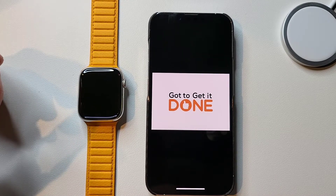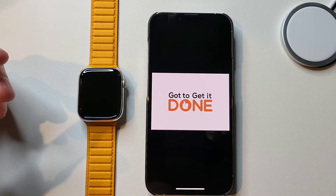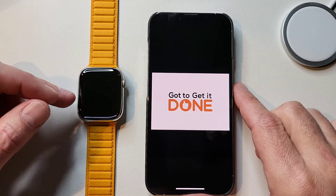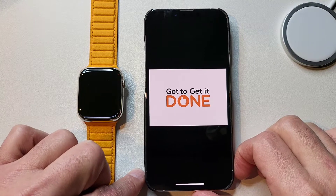Hello everyone, Clint here, hope everyone is doing well. Today I'm going to talk about my Apple products, specifically my iPhone and my Apple Watch, and I want to dive into Siri Shortcuts.